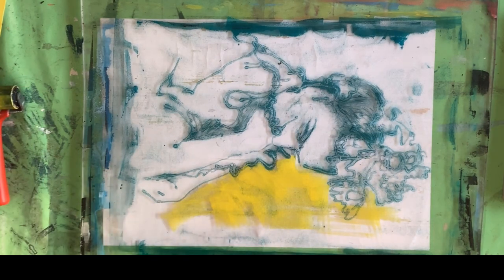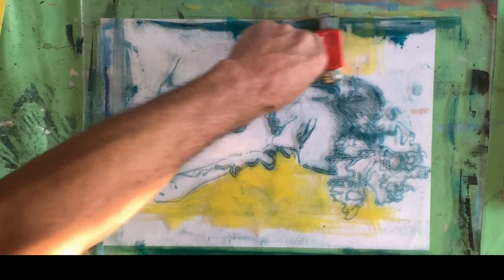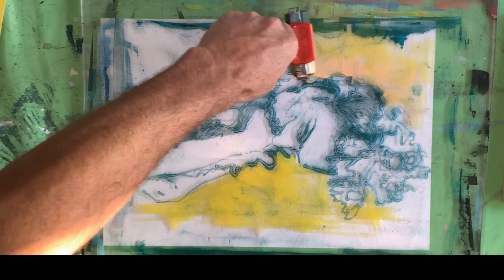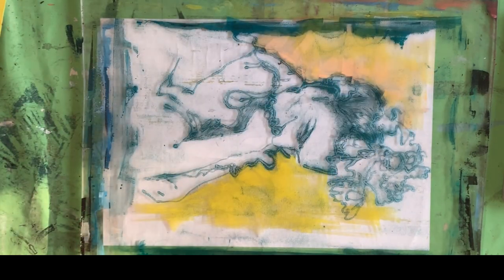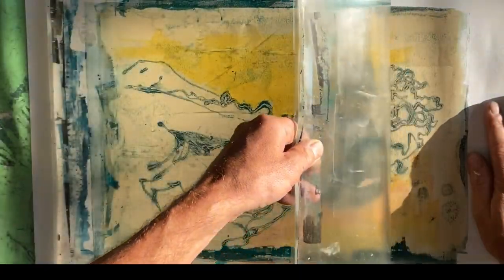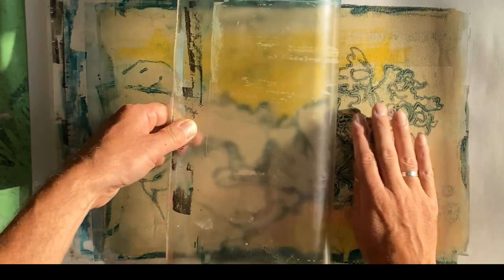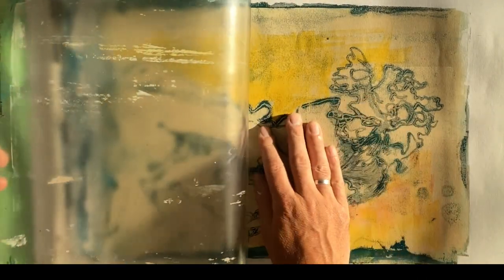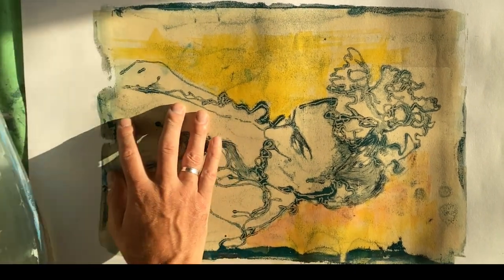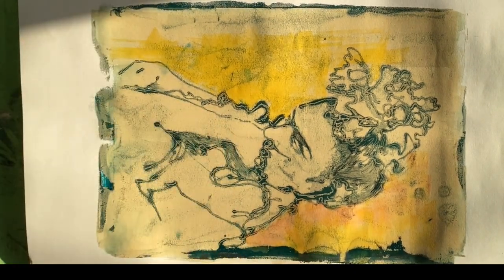Keeping some of that residual yellow on, just so I get a bit of a colour blend as well. A little change in colour. And then I'm pulling this with a buff colour, because I'd actually run out of white — I probably would have done it in white, but they're all experiments. I was just really wanting to see how it would pull and what I would need to change for my next transfers.